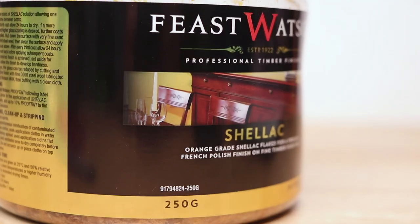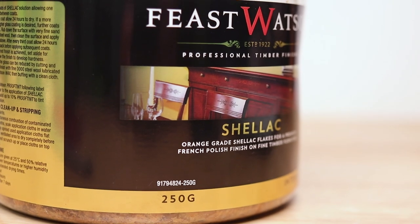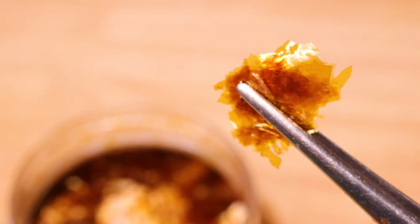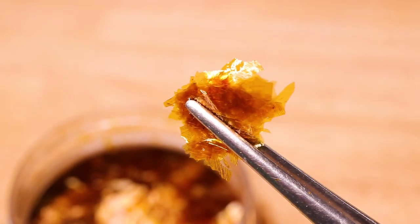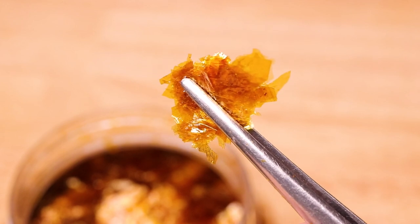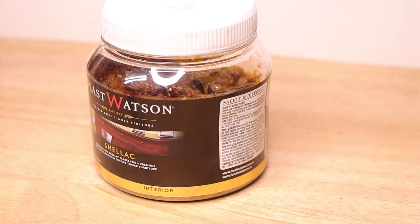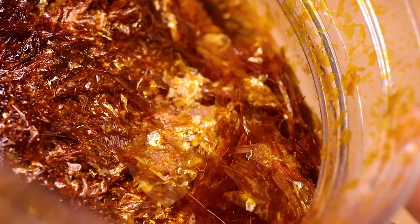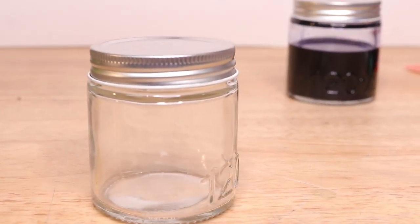Thankfully there are affordable alternatives that you can make at home, and the most common and best alternative that I have found is a shellac based mixture. Shellac is a natural resin that can be found at most hardware stores for an affordable amount — 250g cost me about 25 Australian dollars and we should be able to make over 4 litres of layout fluid using this shellac. I like to mix my layout fluid in small glass jars, and it's not recommended that you store shellac in metal containers.